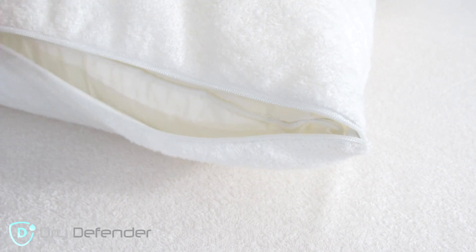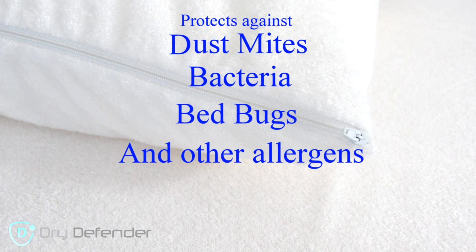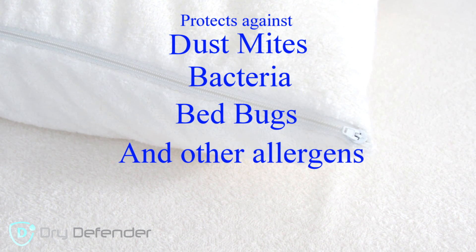I use the Dry Defender Premium Breathable Zippered Pillow Cover along with my mattress encasement. In addition to protecting against dust mites, bacteria, bed bugs, and other allergens, this pillow protector is also waterproof, so if there's a spill, your pillow is safe.